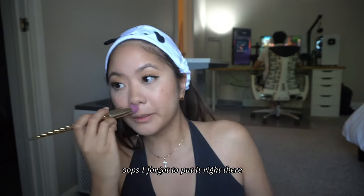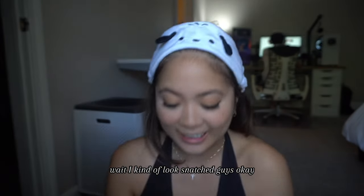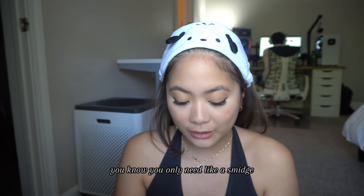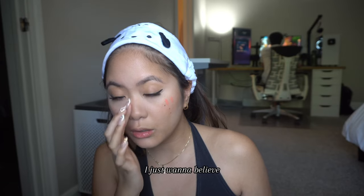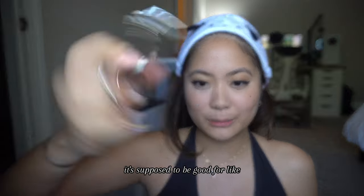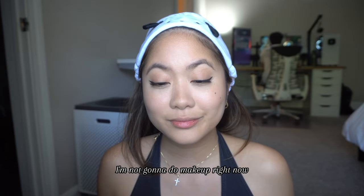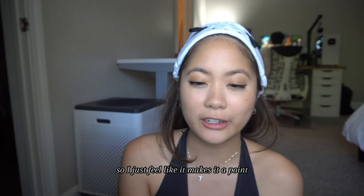Do I look snatched? I forgot to put it right there so I used all my crystals. I kind of look snatched! Then I'm gonna use this cream blush from Glossier — I've had the Cloud Paint for so many years. I put this here as my contour and a little bit on my nose. Then I got one of these eyelash curlers — it's supposed to be good especially for fake eyelashes. I'll probably glue my eyelashes more together later on. I'm not gonna do the full makeup right now because I'm about to eat.